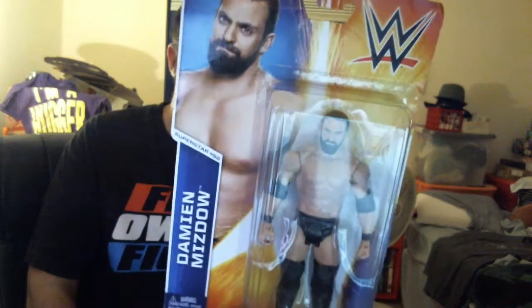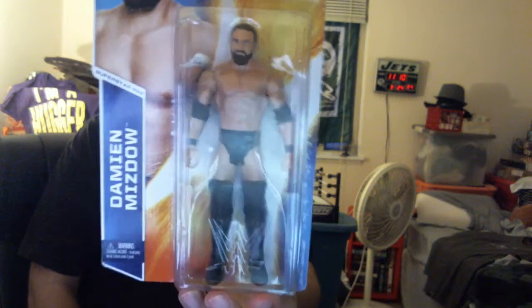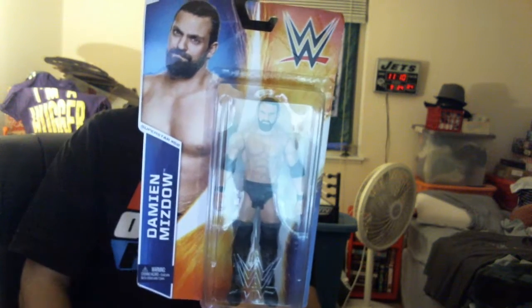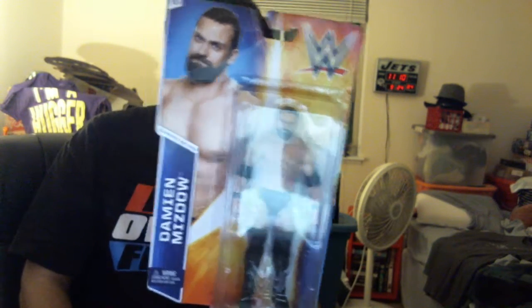This one here is a Damien Sandow — superstar number 52. This is a Sandow that I got off Amazon for like $8. It's the same Sandow that comes with a special ring that also came with a golden star. But I'm just going to go ahead and crack this bad boy open right now and get at the glorious Damien Sandow that is underneath.